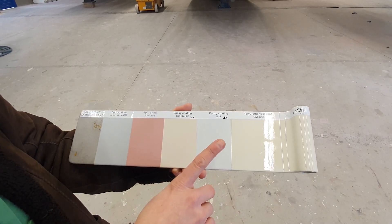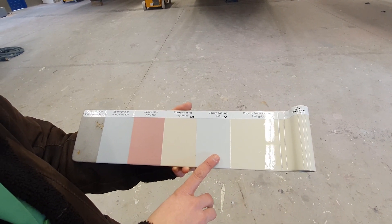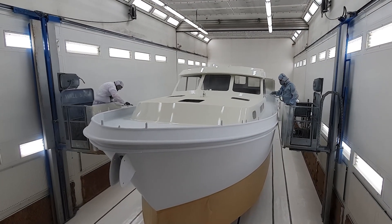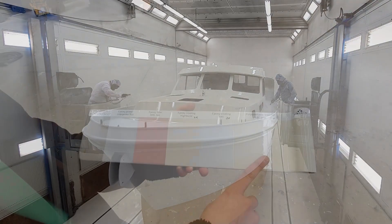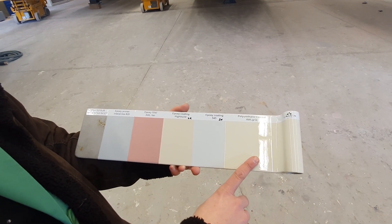The next phase, we'll put on 545 epoxy coating in the same spray paint cabin. Then after all the phases are finished, it goes into the second spray paint cabin to put on the topcoat — all Awlgrip topcoat in the color chosen by the Linsen client.